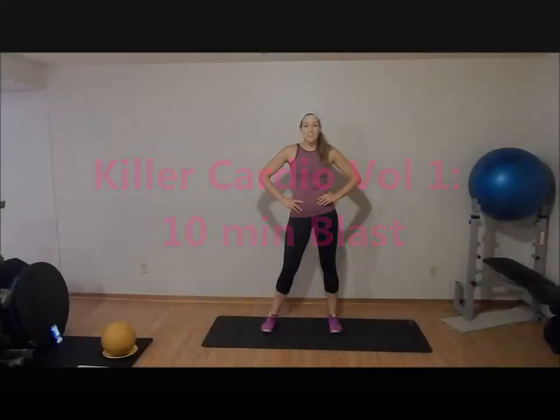Hi, this is Jill from Meals and Heels, and today we are doing a 10-minute intermediate to advanced cardio workout. This will have some full body components but we'll mostly just be focusing on cardio.